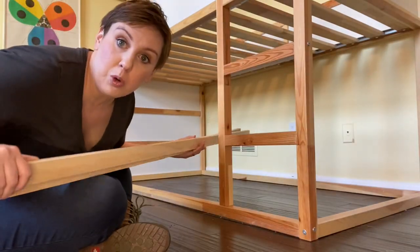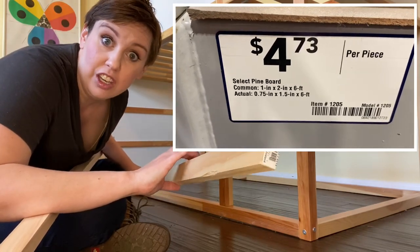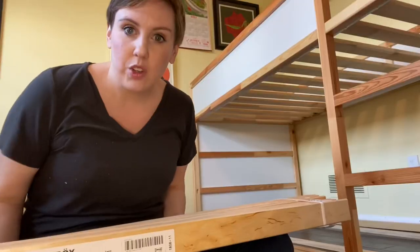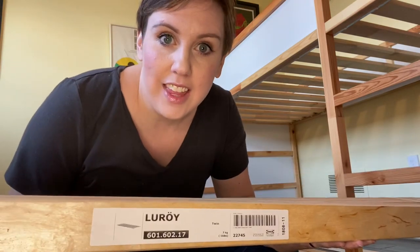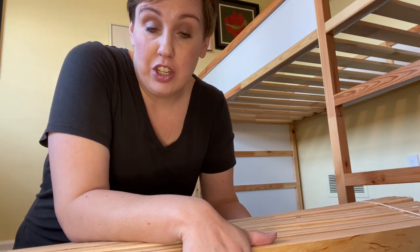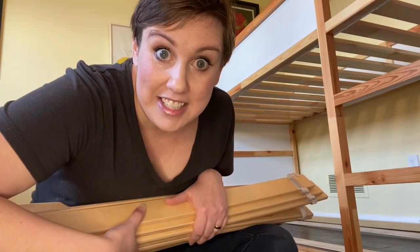I got these boards at Lowe's. They are one by two by six foot. So I'm going to put them in here — hold on, let me put them in here and then I'll show you. So I have these slats that I'm going to put down over the boards that I just laid on the floor. I just put those boards there to give it a little more support so the slats don't end up just laying on the floor.